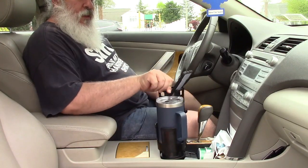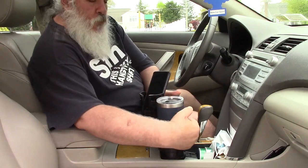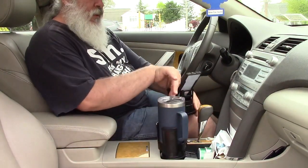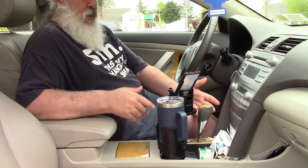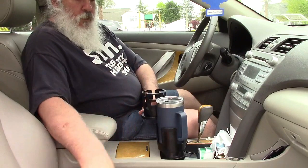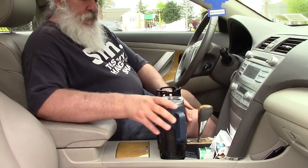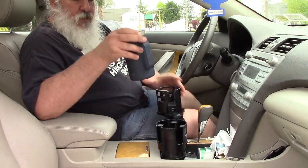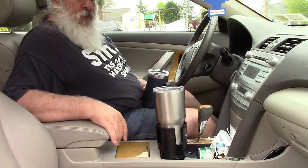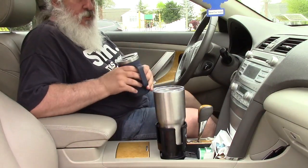You can turn the top anywhere where it's going to work; you can move the whole unit around that way. This way would get in the way of the gear shift, but again, this is just for demonstration — you adjust it for what works with your car. This fits other mugs as well; I can put this tumbler in there and that'll hold just fine also.